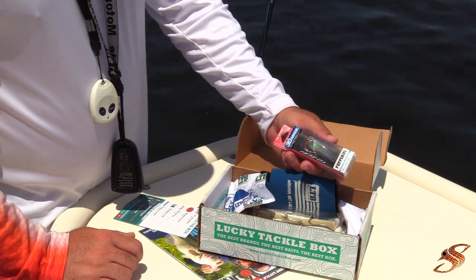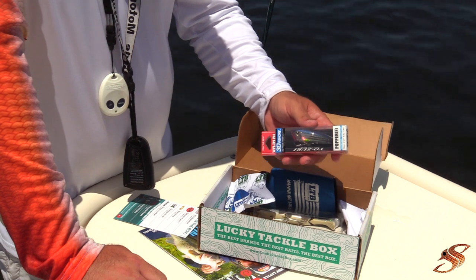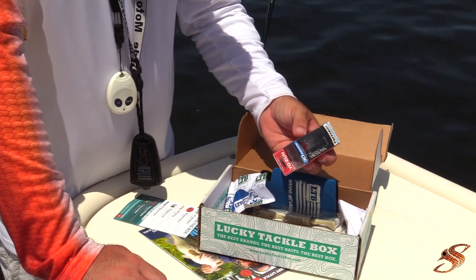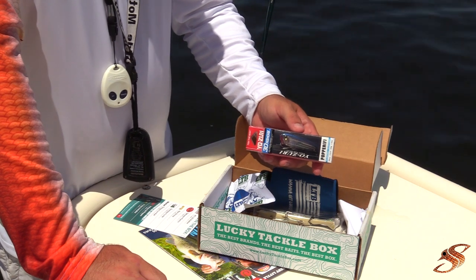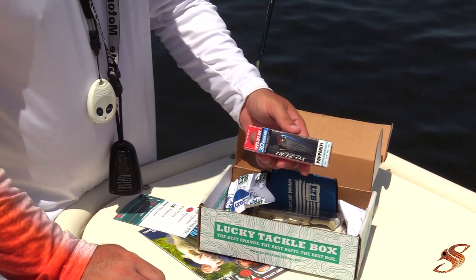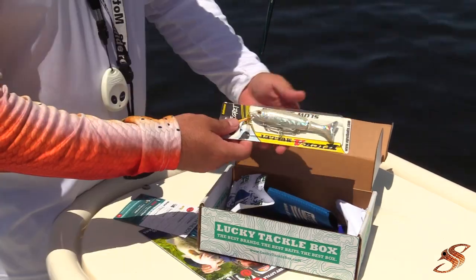The Yozuri 3D Popper — I actually probably like this one, besides the mullet, the best out of all the other lures in this box. This little thing has a very wide mouth, and I'll break it out in just a moment and show you up close. It's going to disperse a lot of water and make a nice gurgling and popping noise to attract those fish.